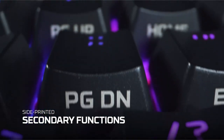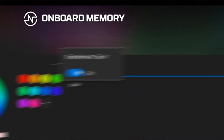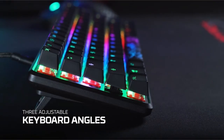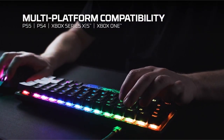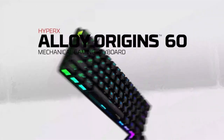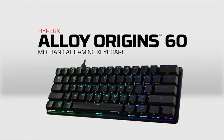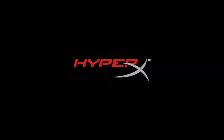HyperX software allows for advanced customization, including game mode, macros, and per-key lighting configuration. The keyboard has three adjustable angles and a retractable USB-C cord for portability. It also contains a keycap extractor and extra keycaps for personalization. It is cross-platform compatible with PC, PS5, PS4, Xbox Series X, and Xbox One.